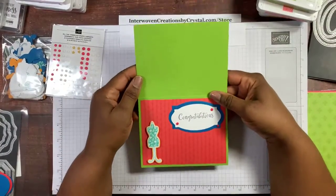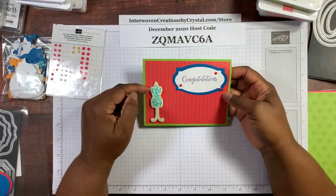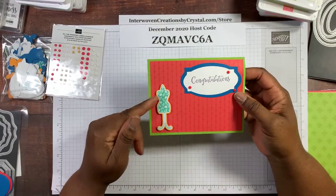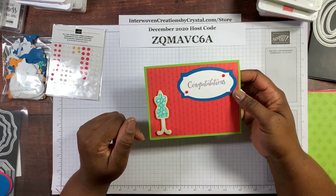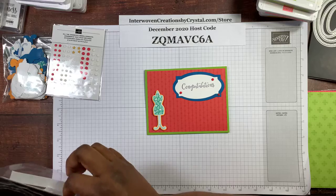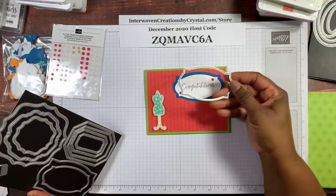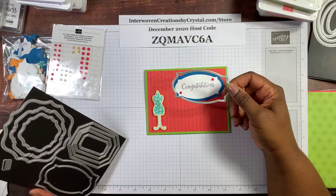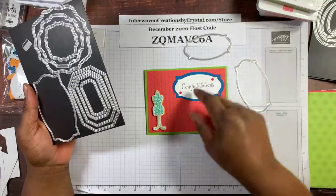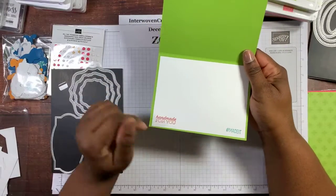Congratulations card. Granny Apple Green cardstock, five and a half by eight and a half, scored at four and a quarter. I have the Poppy Parade designer series paper, then one of my dress forms in Coastal Cabana. My layer is Mango Melody. I used the Hippo and Friends dies for the congratulations, which is in Gorgeous Grape on Whisper White. I used the second size die for the Pacific Point layer and the smaller die for the Whisper White layer. I have my embellishments there. Inside: handmade for you and hashtag made it.